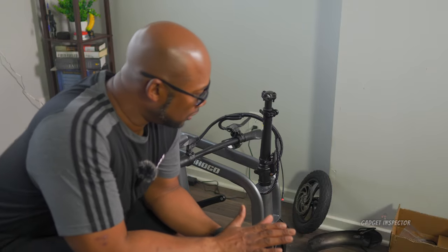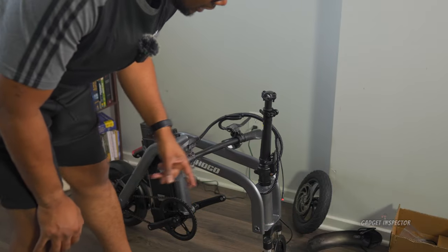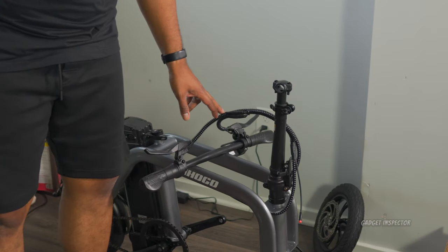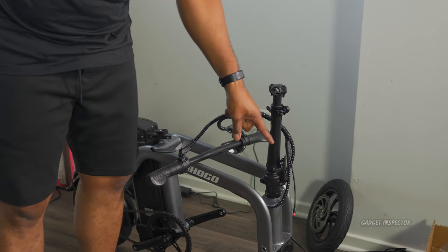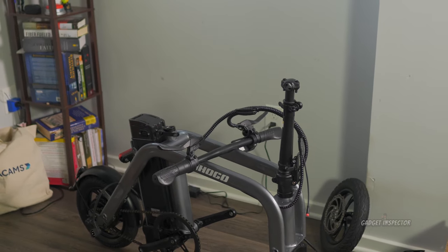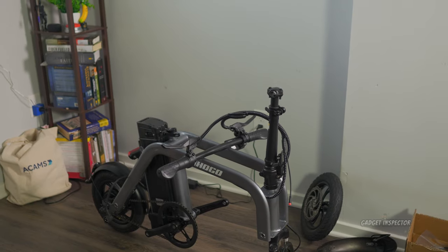You are going to have just a little bit of assembly to do — it's not a whole lot. I looked through the instructions manual and it's not the best, so I'm going to walk you through this. It's really, really simple. We're talking putting on the front tire and the front fender, the handlebars, the front headlight, pedals, and the seat. That's it — not a whole lot at all.